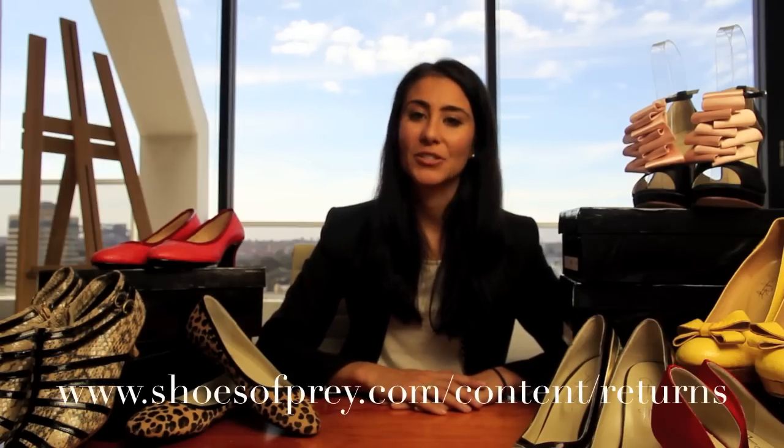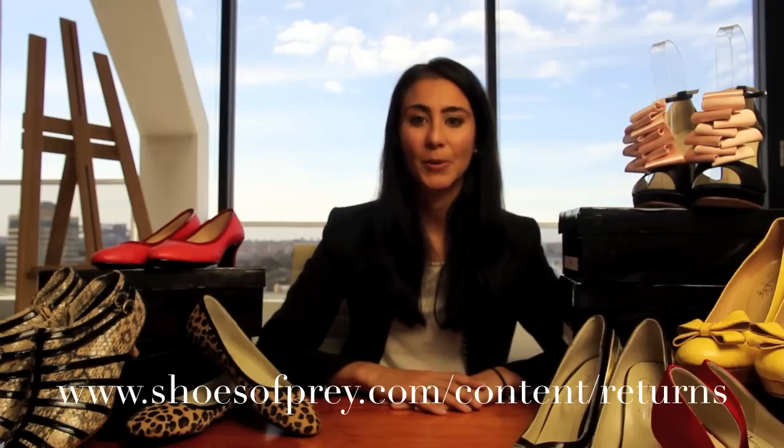We also have an incredible returns policy, so if you're not entirely happy with your shoes, you can return them to us within 30 days in unworn condition to be eligible for a full refund. There are some exceptions though, so do go and have a look at our returns policy for full details. We really hope that you enjoy designing your shoes with Shoes of Prey.